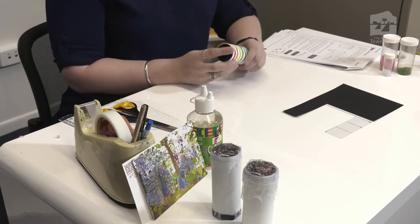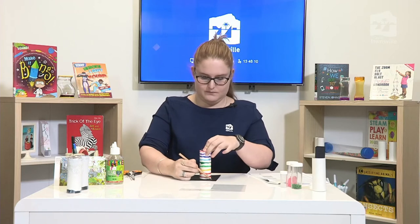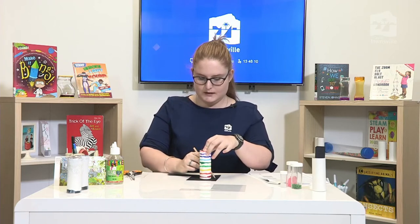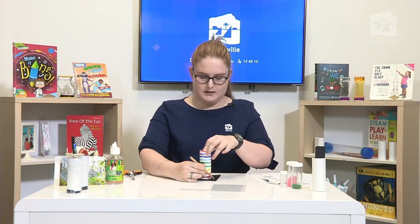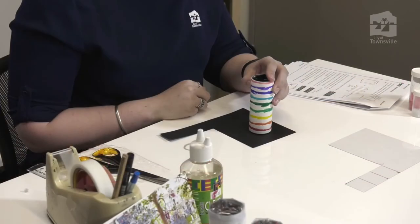Now that our cardboard and transparent paper is inside the cardboard roll, we're going to cut out a piece of black card to stick on the bottom to use as our eyepiece. I'm tracing a rough circle around the outside of the tube to give me a cutting line for the eyepiece. Let's cut that piece out now.